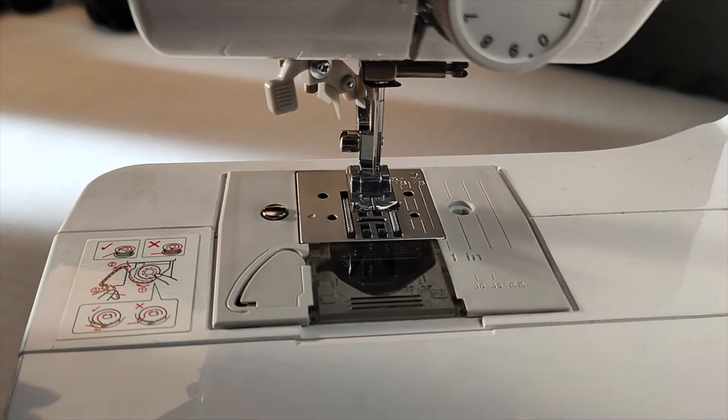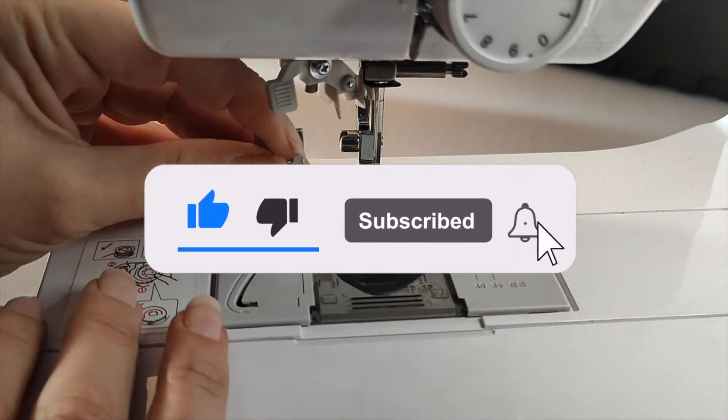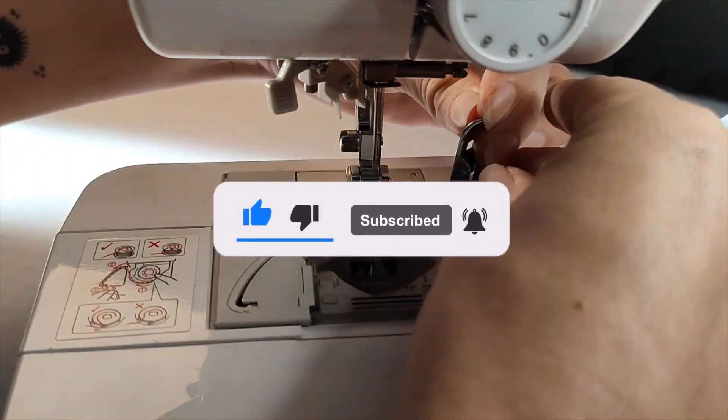Thanks for watching and thank you Jane for your video request. If there's anything that you'd like us to show you how to do on your Brother machine, leave a comment below. See you next time!